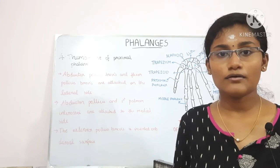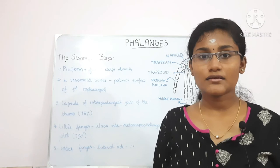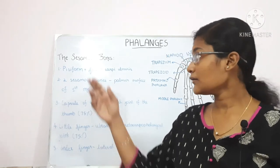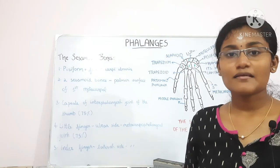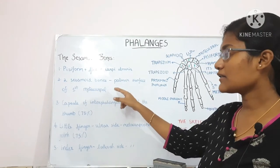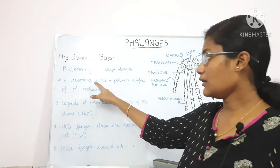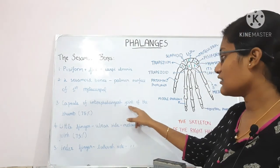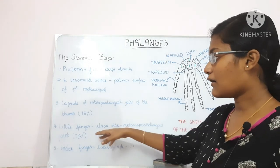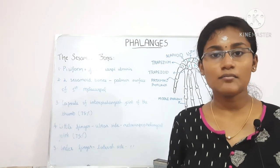Sesamoid bones are small rounded masses of bone present in tendons where there is great pressure. There are six sesamoid bones in the upper limb. The pisiform within the flexor carpi ulnaris is often regarded as one. There are two sesamoid bones on the palmar surface of the first metacarpal. In the capsule of the interphalangeal joint of the thumb there is a sesamoid bone, occurring in 75% of cases. Similarly, in the metacarpophalangeal joint of the little finger on the ulnar side, a sesamoid bone is present in 75% of cases.